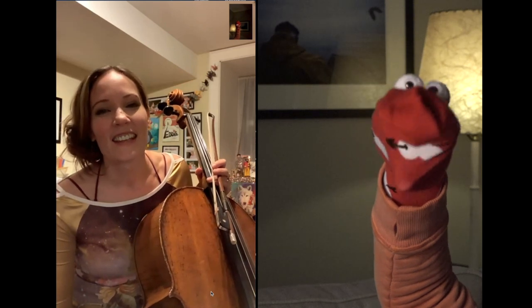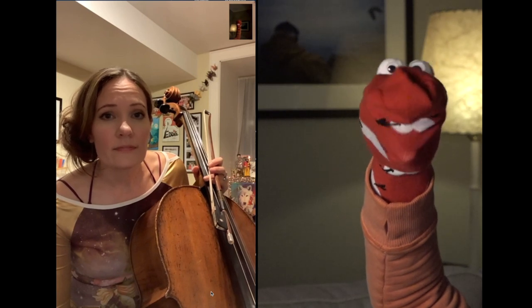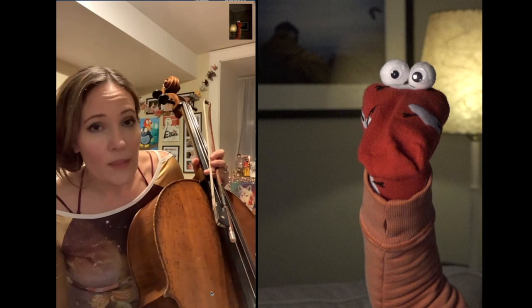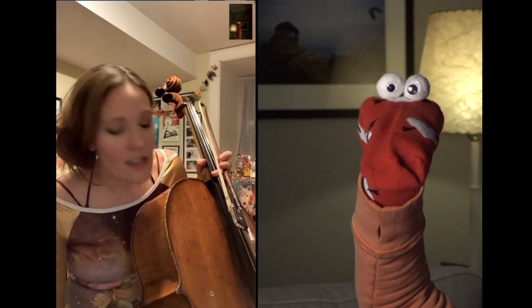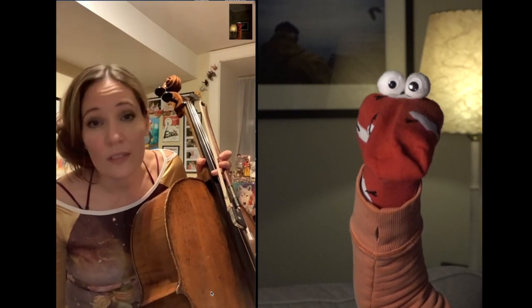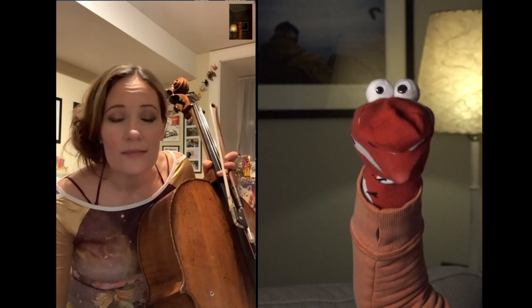With this cello, do you play — so that Bach piece, was that a solo piece? Yeah, that's a piece written for cello to be played with nobody else. But usually, honestly, cello plays with other people. We do a lot of group work and we play in almost every genre these days, which is pretty cool.